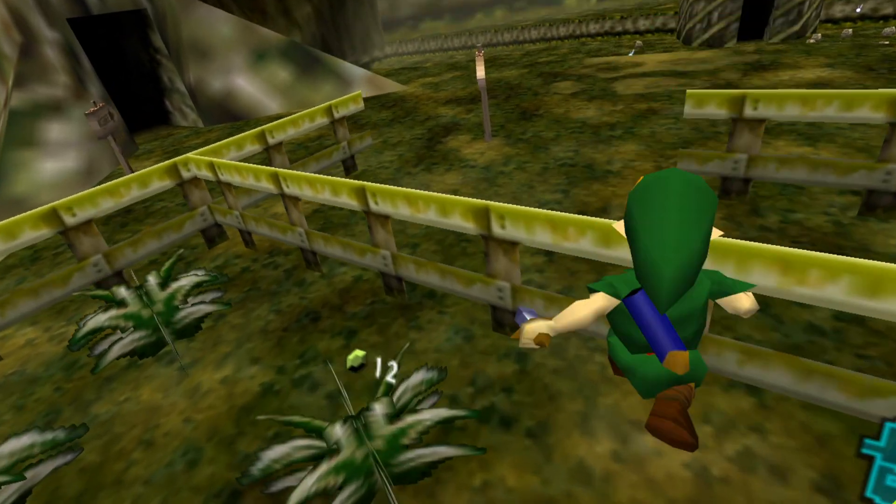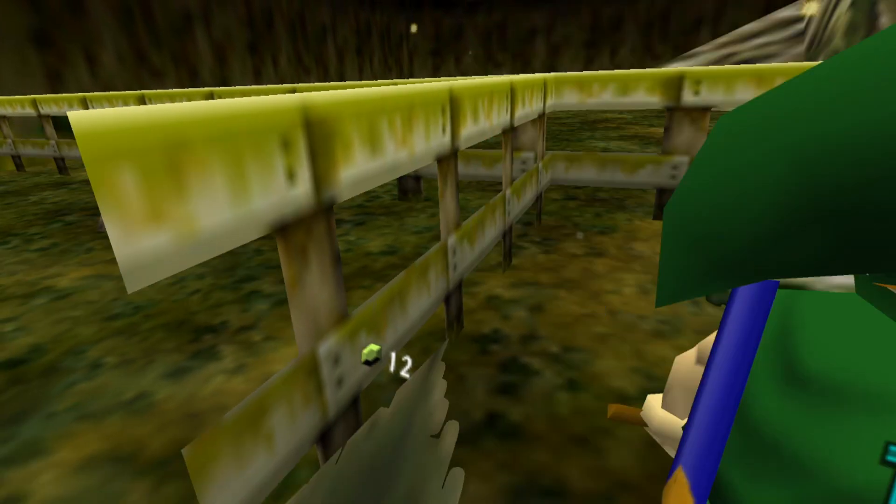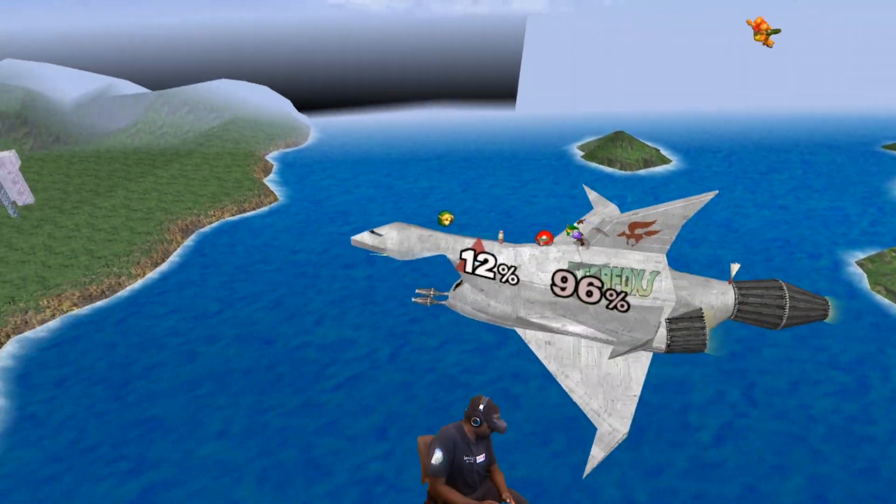I was quite surprised to see that even the Zelda collection works, so I can finally experience Ocarina of Time in VR. And yep, Melee works too.